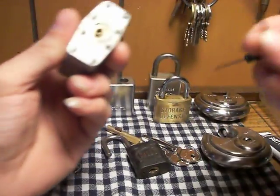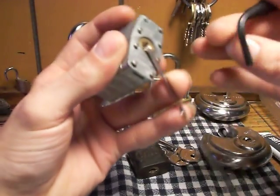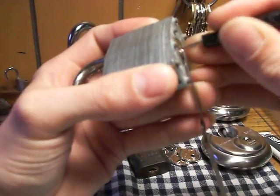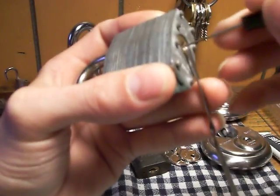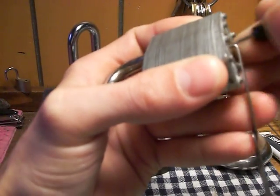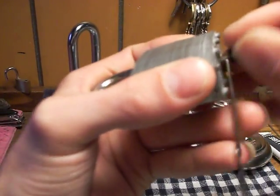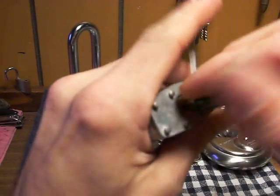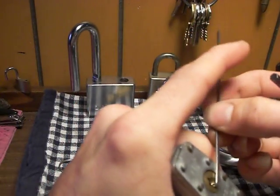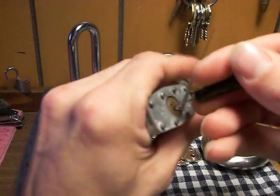And I got this one right here. Let me see if I can pick it for you real quick. I don't know what this lock is — it's just a Chinese one, three-quarters size. Looks like the back pin is stuck. There it is — got it.